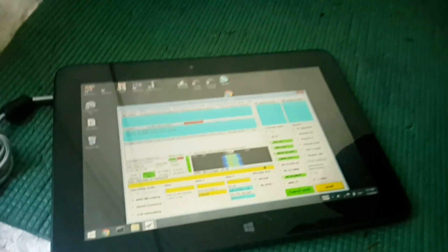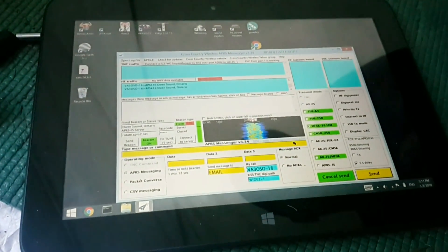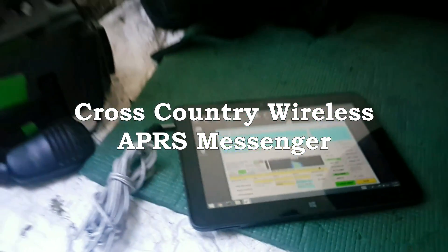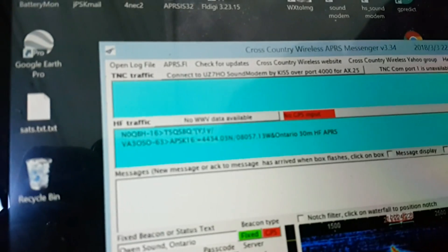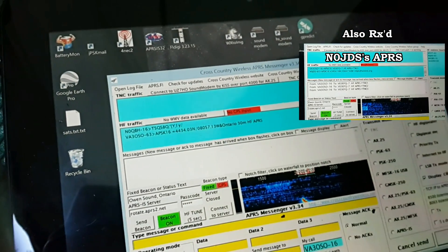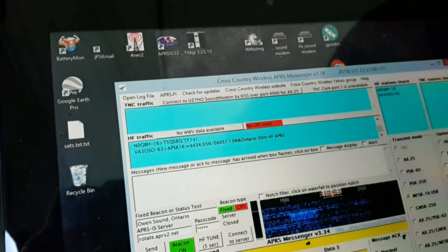We haven't been able to receive anyone yet, but what we're going to do is switch over to a Windows-based machine and see if we can do any reception. The software is Cross-Country Wireless APRS Messenger. We've just received N0QBH and then my home station VA3OSO.